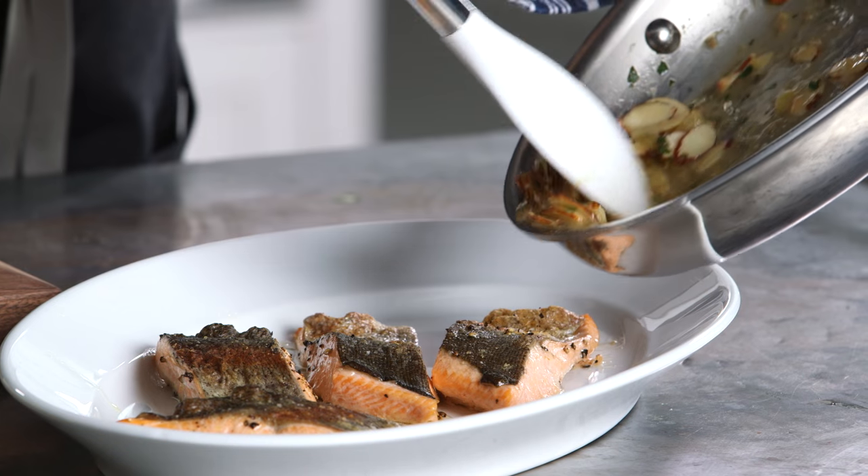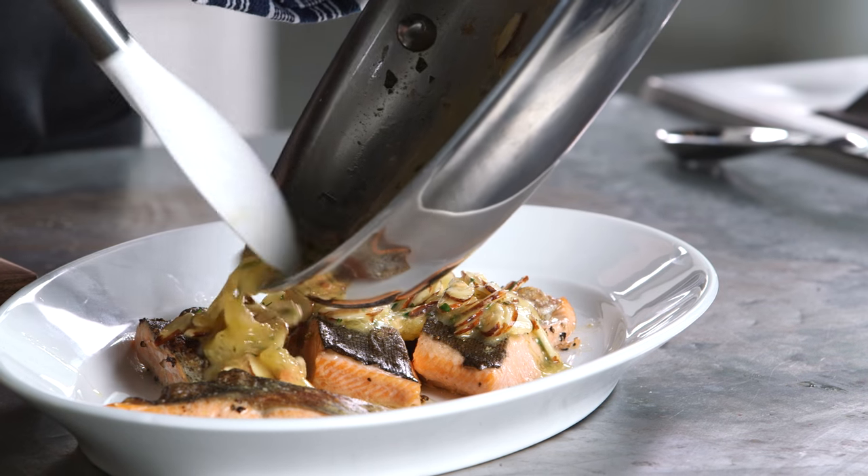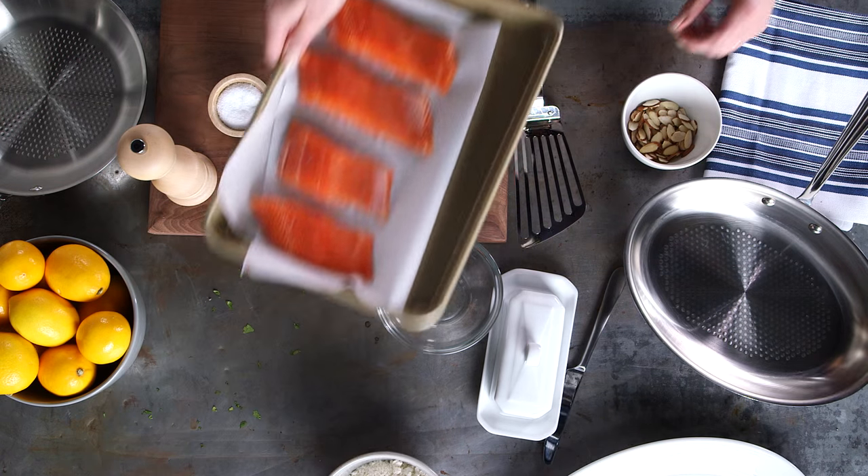Let's get started. This recipe is actually from two chefs out of LA, Don Shook and Vinnie Dottolo, who also love this collection as much as we do. So first I'm going to take my trout and season it on both sides.